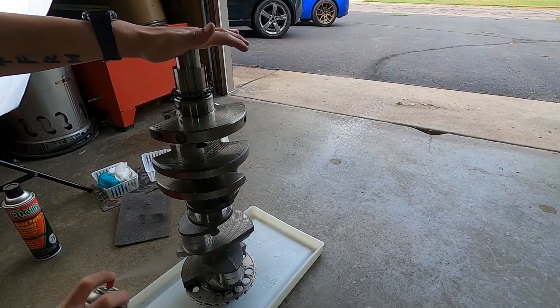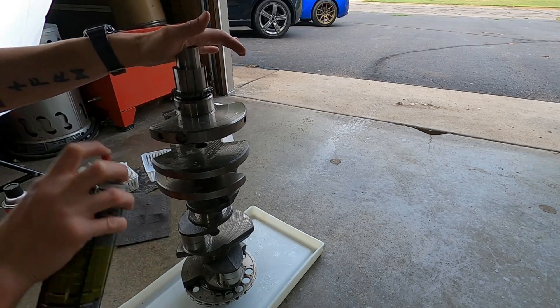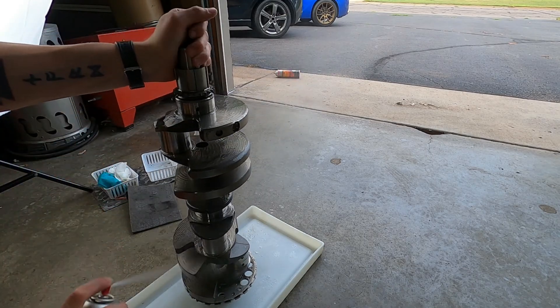Now it's crankshaft time. Nothing too much here — all I'm doing is cleaning it off again with break clean, getting the oil and dog hair off, obviously. Break clean just doesn't last around here, got to whip out a new can. Always got one on me.